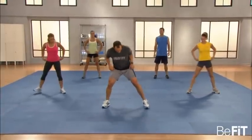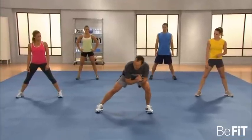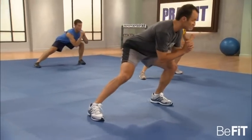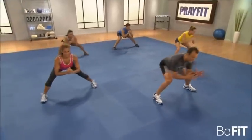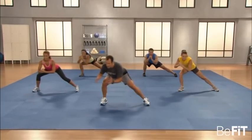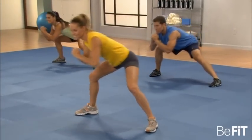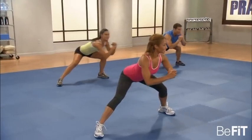On to one of my favorites — the speed skater move. Feet out wide, toes pointed out. All we're going to do is shift the body from side to side, staying down low. Stay flat-footed, chest up, abs in tight. Glide and glide. It's constant tension — takes a lot of strength to stay down low and work the quads, the hams, and the glutes.